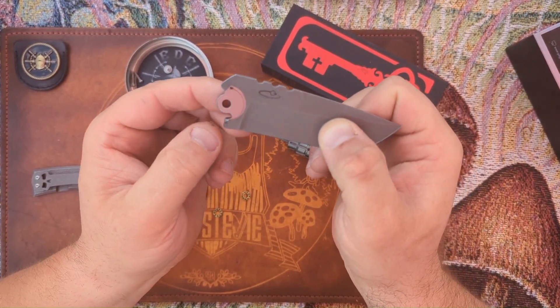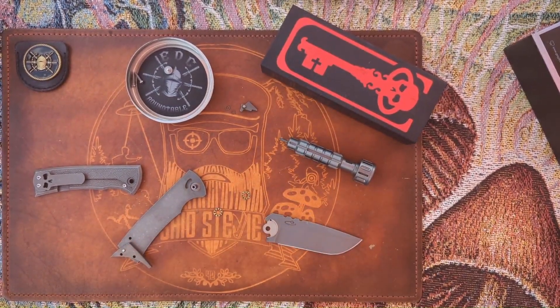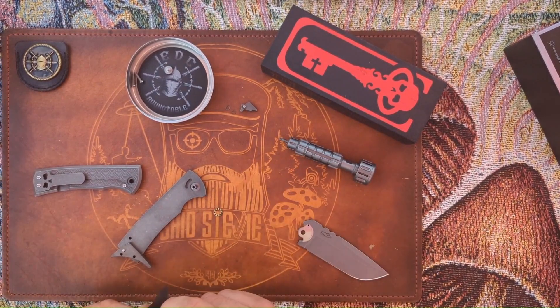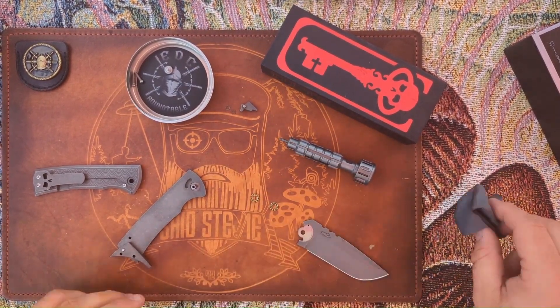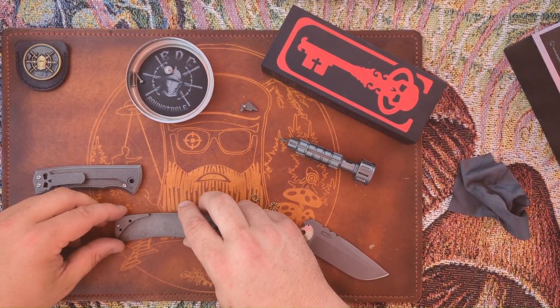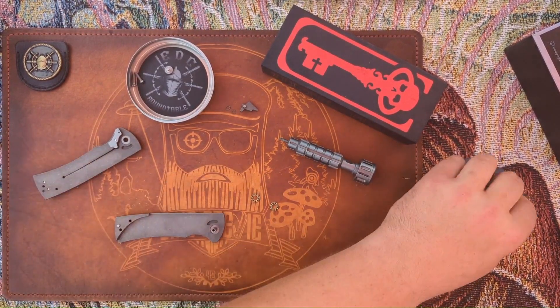They did get a little sloppy — when the blade is fully deployed, you can still see a little bit of the satin finish underneath, meaning they didn't cover it up as well as they should have before acid washing and tumbling it. I'm just going to give this a quick wipe-down, clean the bearings.